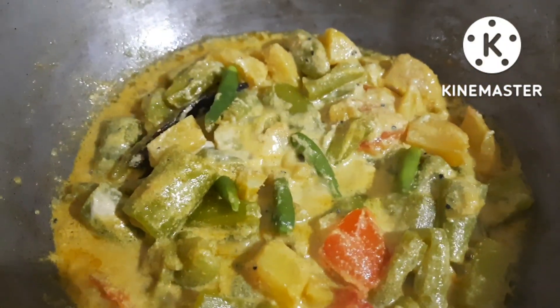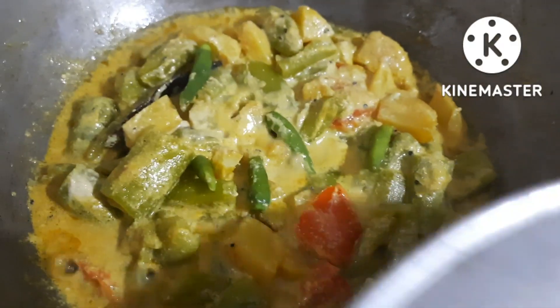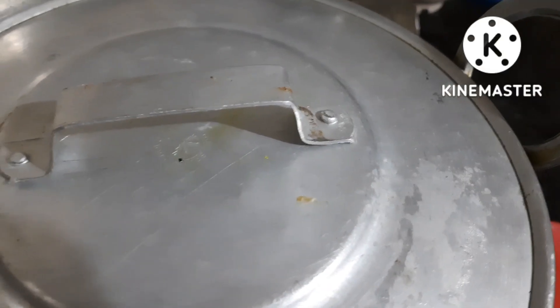This is a low flame for 10 minutes. A bit of salt in the pan, will be cooked for 10 minutes.